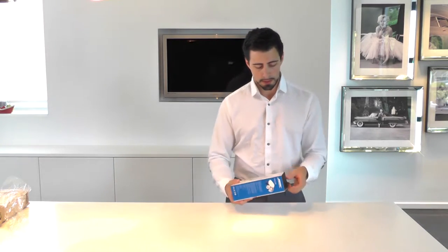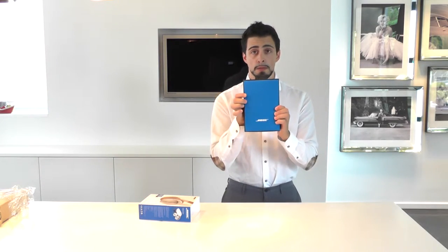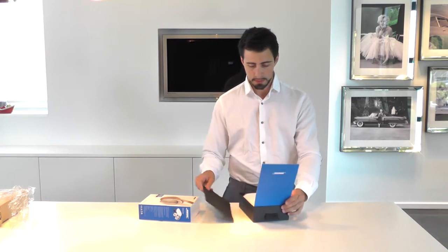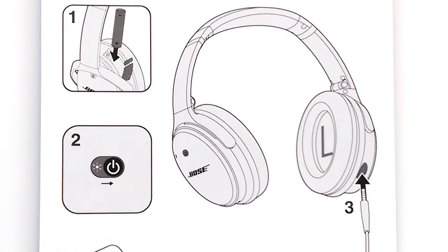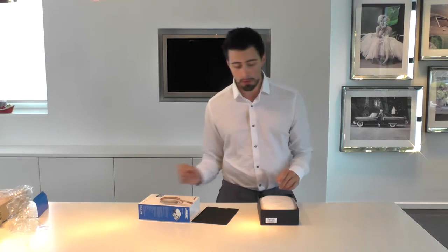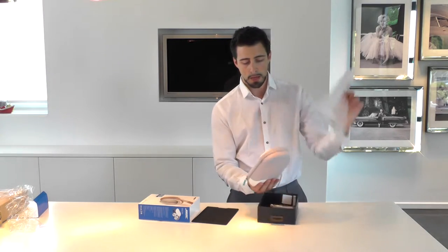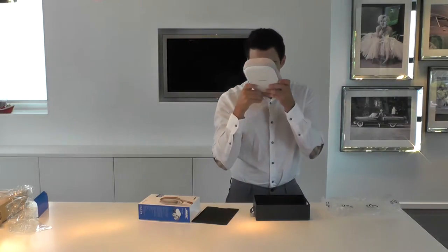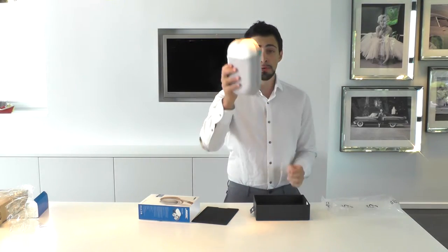I won't need those scissors. First of all, there's a nice-looking blue lid with protective plastic, and some instructions on how to plug in the cable and put in the battery that will take care of the noise cancellation. First thing I see is the beautiful housing of the speakers — beautifully white, looks a bit like leather but I'm sure it's not leather, with a blue accent.